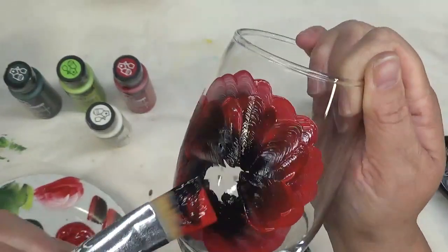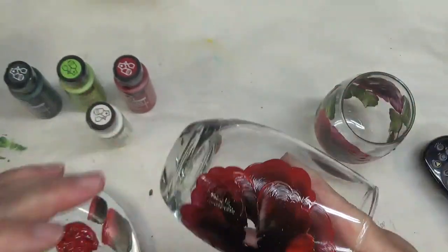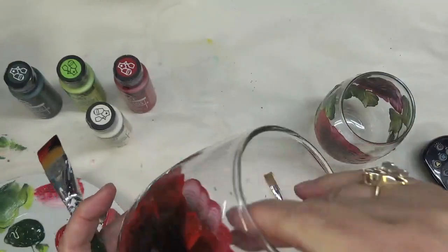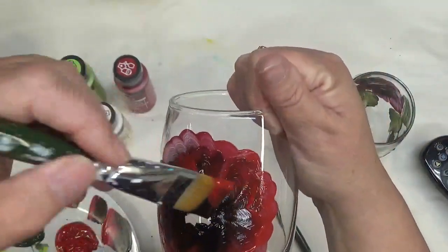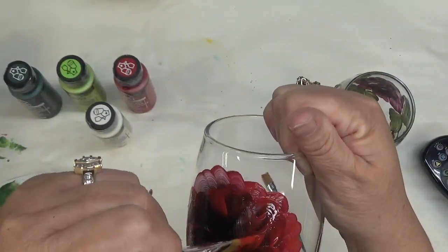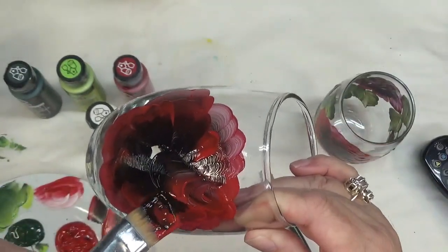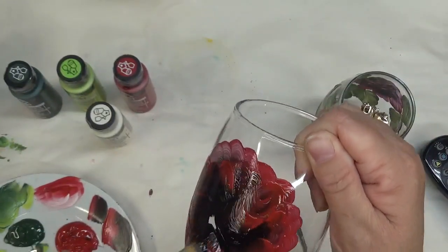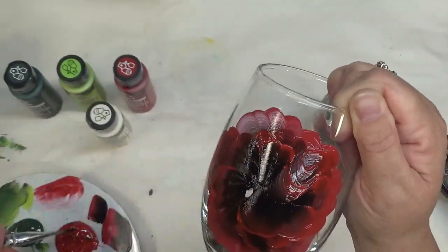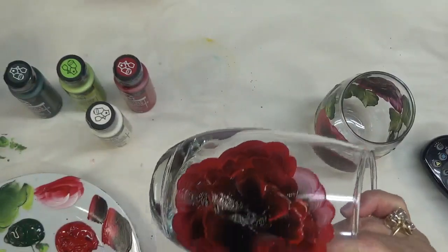I probably need to do a video on different roses to paint — this seems to be my signature rose. With the black and the red it's a pretty combination. I did a tutorial not too long ago doing a red rose using black as the contrasting color, but there's not a lot of contrast between the two, which makes it a little hard to tell. I still think it's a pretty design.